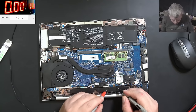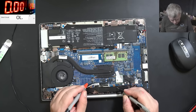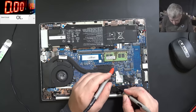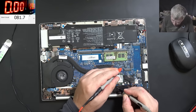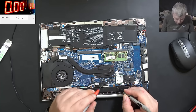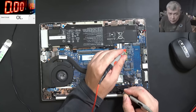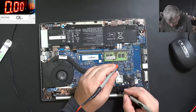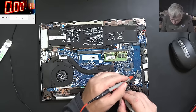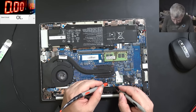Here we have 20 ohms, here we have 5 ohms - this is the CPU at 5 ohms. Here we have 7 ohms, which is fine. Here we have 73 ohms, that's fine. Everything else looks fine. Main power L is good, it's not shorted.